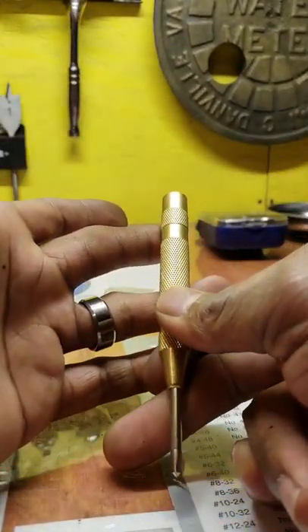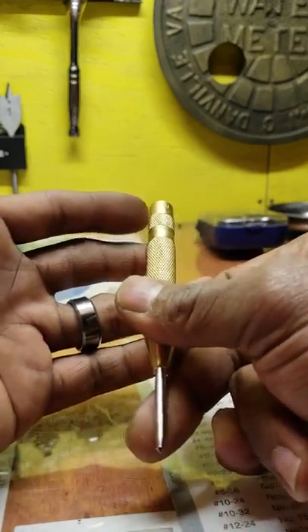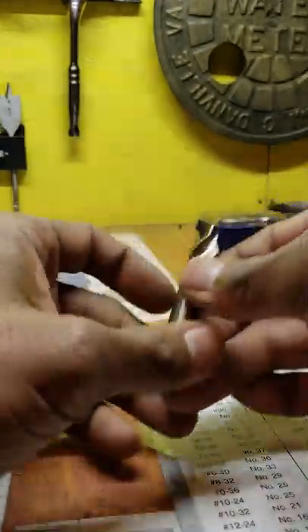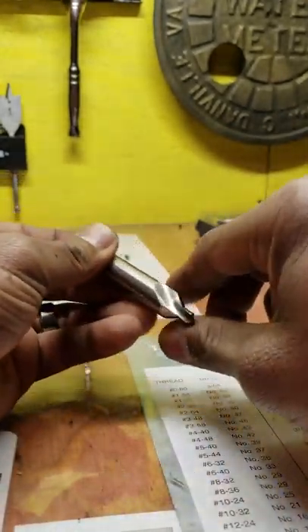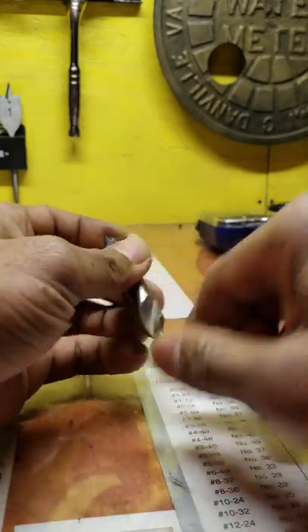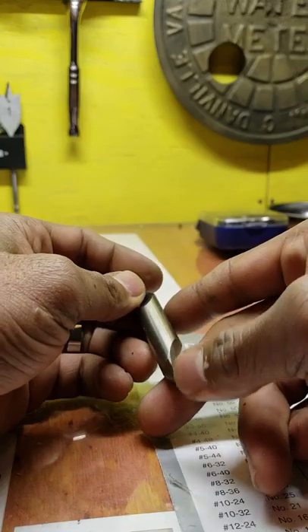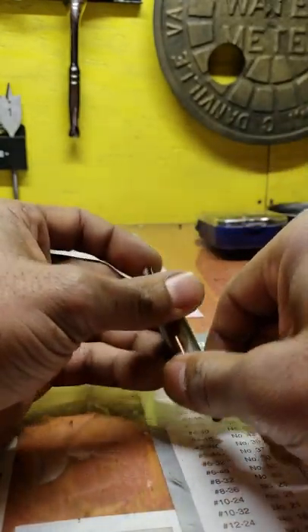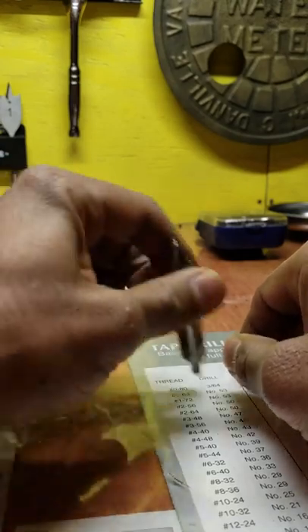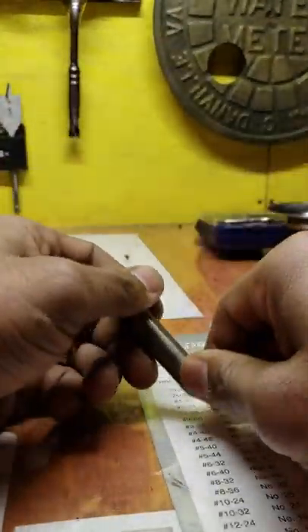Having a center punch is going to come in handy. Also, having a good center drill in your toolbox is important. My shop probably has a hundred of these, but I keep one in my toolbox at all times. That way I can center a part and drill without having to walk around looking for one and wasting time. You want to be proficient in your job.